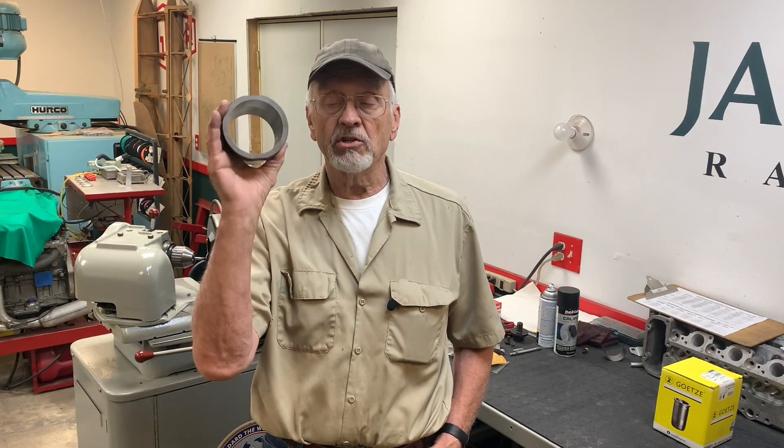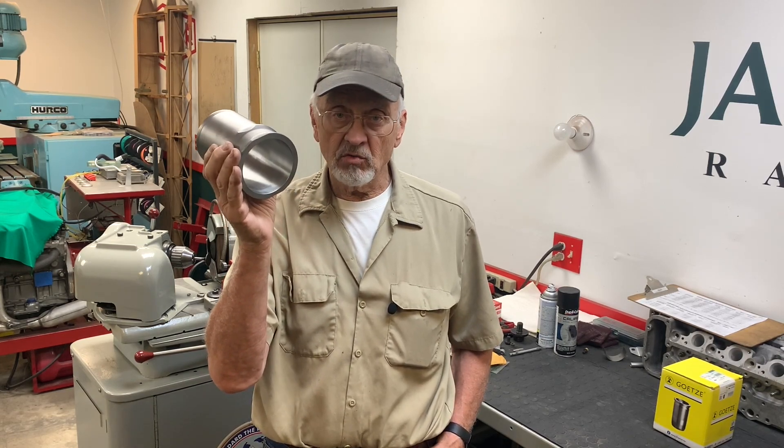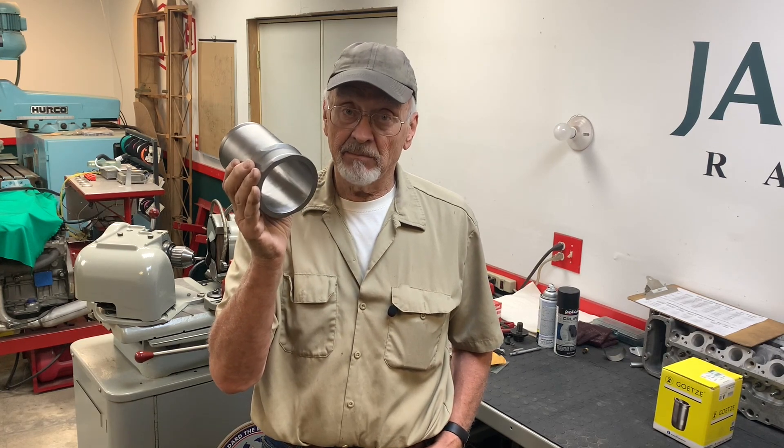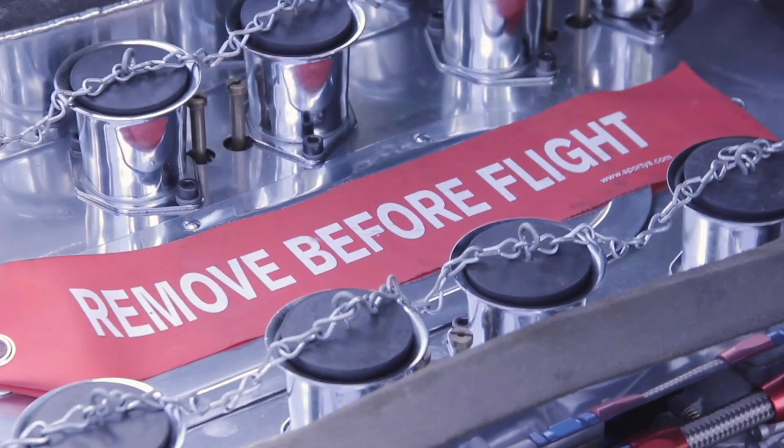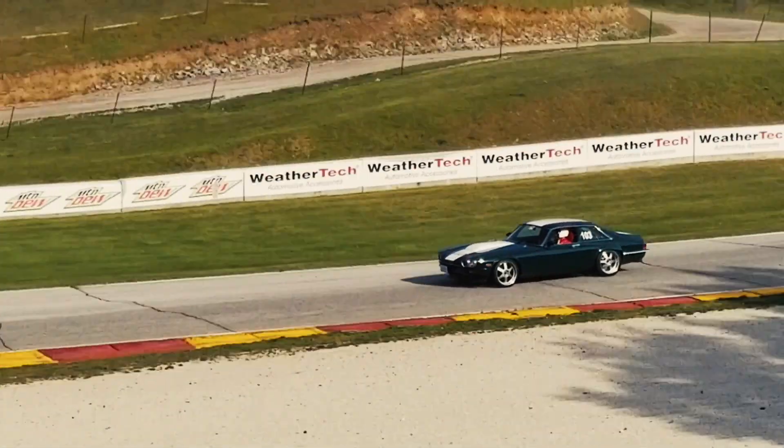Hi, I'm Bob Knoten. On this episode of the Camp Chaos Chronicles, I'm going to show you how I install the cylinder liners in a Jaguar V12 engine. Pretty simple job, but it's the details that matter.